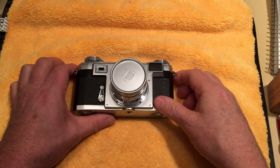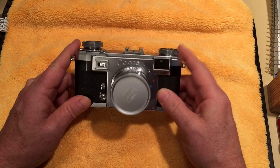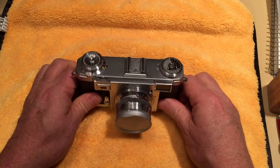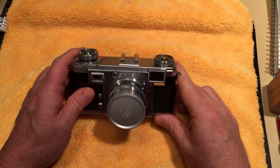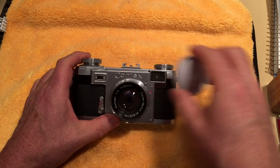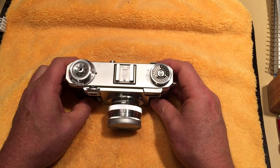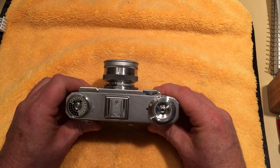My first camera is going to be a Zeiss Contax IIa rangefinder. This particular version was made, I believe, in 1954. I sent Zeiss the serial number and they couldn't date it from that, so I sent them a photograph of the lens and they seemed to think it was 1954, so I'll take their word for it.